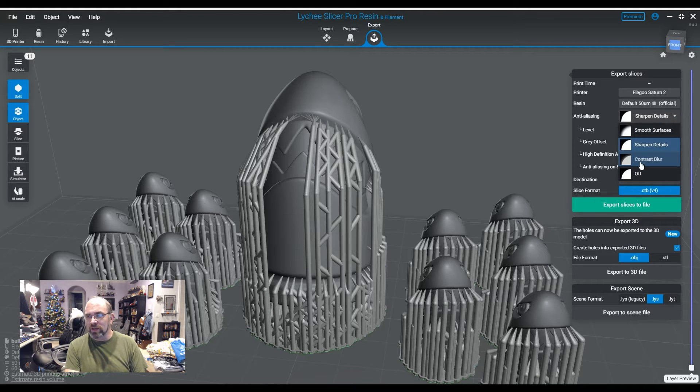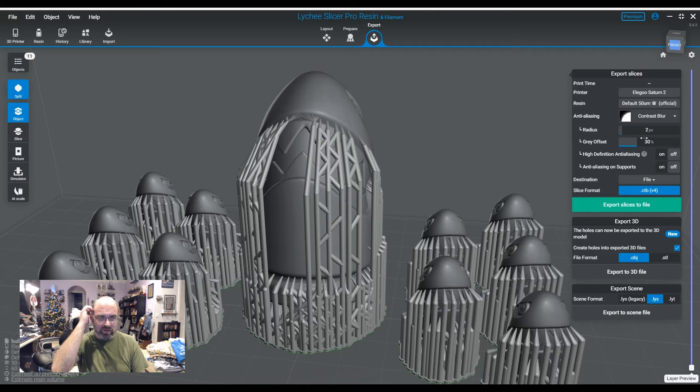The next one is Contrast Blur. That one I don't use much, although it is extremely similar to the one I do tend to use. I have tested it before - we did a video a few months back where I printed three supermen and actually compared contrast to sharpened details. For whatever reason, it does not get the same results that Smooth Surfaces does. So I tend to stick with Smooth Surfaces as far as my aliasing settings go.